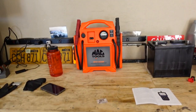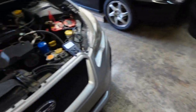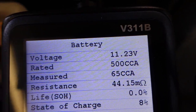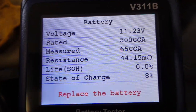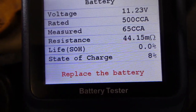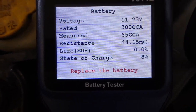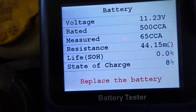Of course this bad boy wouldn't start, so I had to use a jumper box. So this is our battery test result, and this is the reason a battery tester is useful. If you just put your voltmeter on this battery you'd be at like 11.2 — not too bad, you might think it's driveable. But in reality, the cold cranking amps are only 65, it has a huge resistance, and it literally says 0% life, 8% state of charge. I started the car and it ran for 3–4 minutes, and that's probably the only reason it has any voltage at all. The battery tester gives you all the information and actually tells you it needs to be replaced — which I already knew because the car was cranking slow and then not cranking.